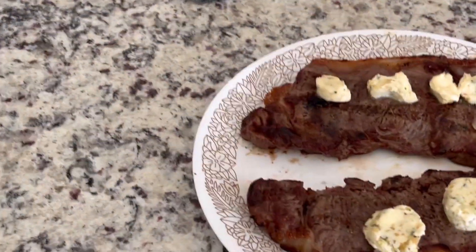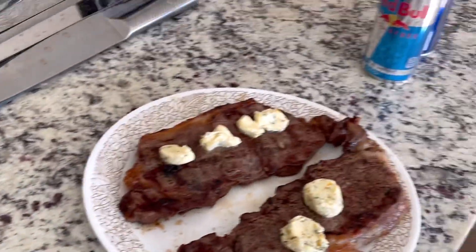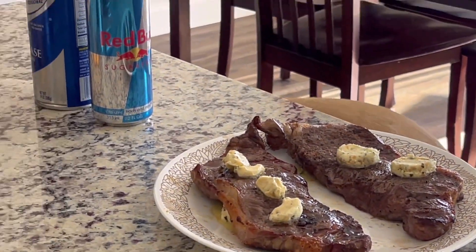Got dirty hands — that's fine, we'll wash them. Bring these inside. Now we'll let those steaks rest for a couple minutes and I'll get the camera back out when they're ready.